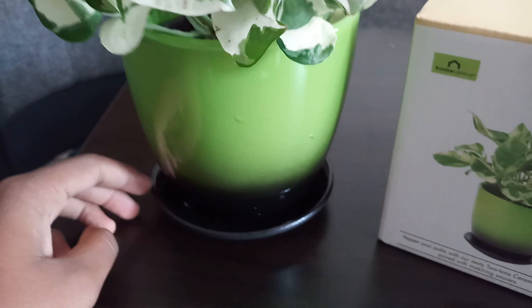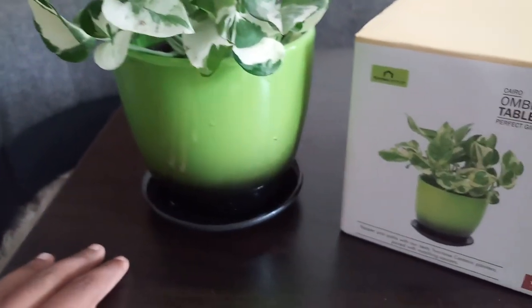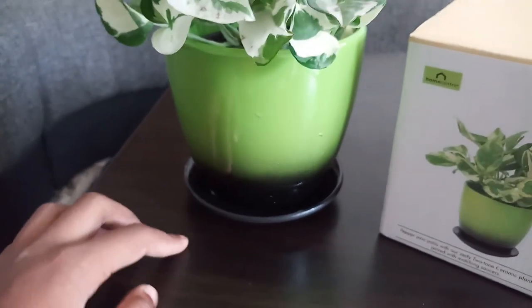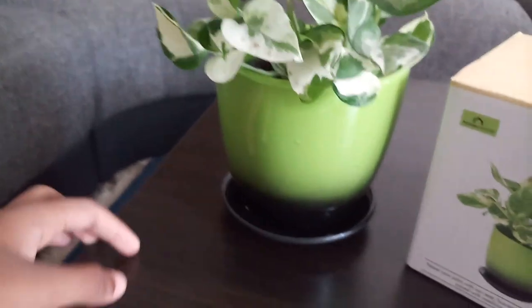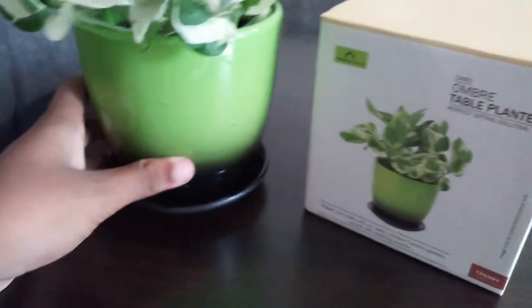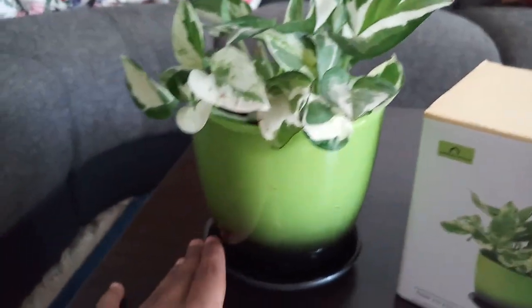The saucer is basically the tray which we put under the pot, so the water coming out from the drainage hole will not spoil our surface. It will remain in the saucer or tray, and later we remove the water — otherwise there will be root rotting issues.